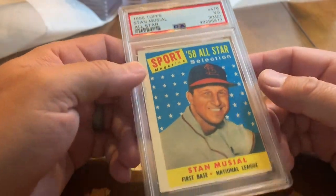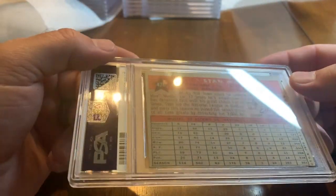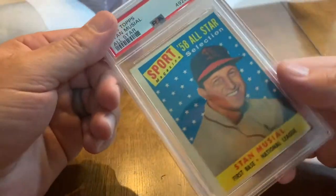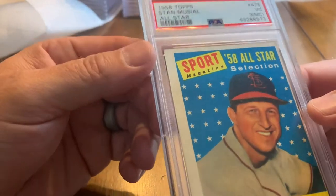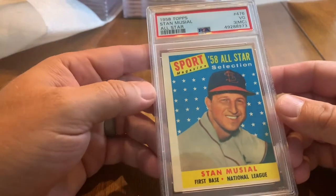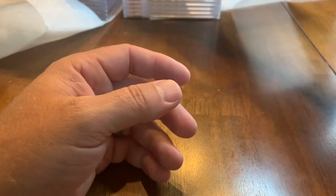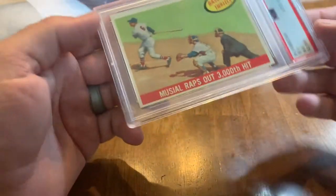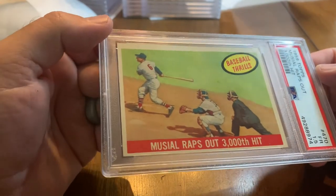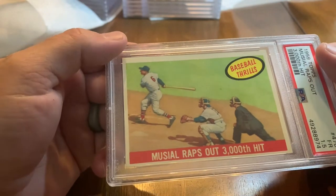Got a 1958 Topps Stan Musial All-Star variety — that's a 3. I'm assuming the centering is a big part of that; it's also got a mark indicator. They look at these with some of the best magnifying equipment available. Cool looking card, very affordable — one of the greatest ballplayers of all time.